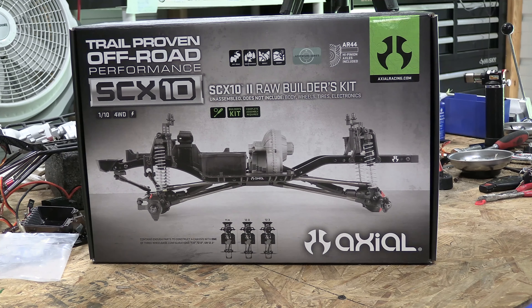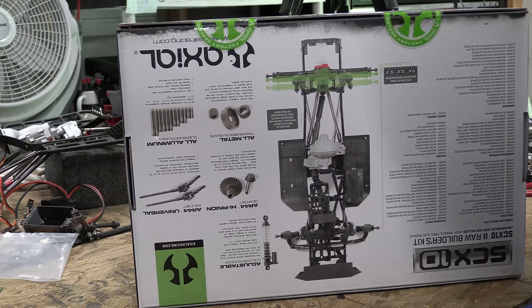I went a little bit too cheap on the axles. When it came to mounting the panhard bar, the plastic was so soft that it broke. So I scrapped that idea and I've been searching for something to replace it with. I figured, why not just go with the SCX10 Raw Builders Kit?